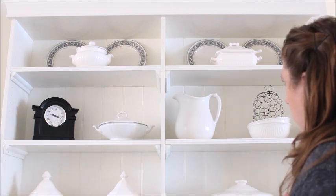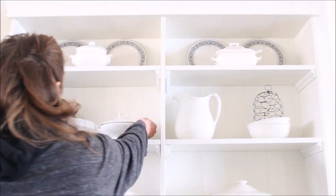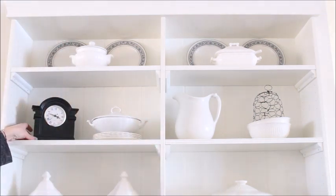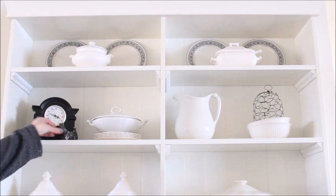I then stood back to reassess the two shelves. I decided the tureen on the left could use a little height so I placed a small stack of plates underneath it and I liked the look a little better this way. Then I added a small distressed dog as an accent piece.